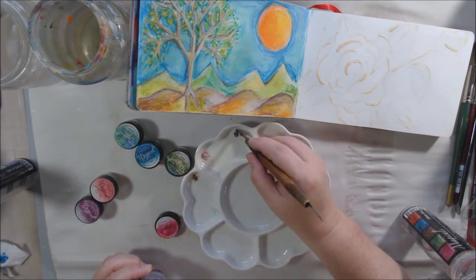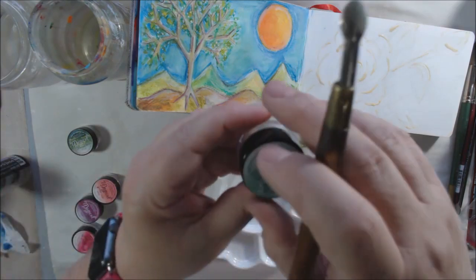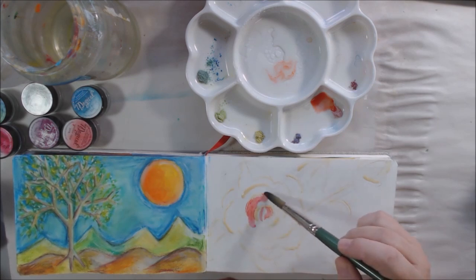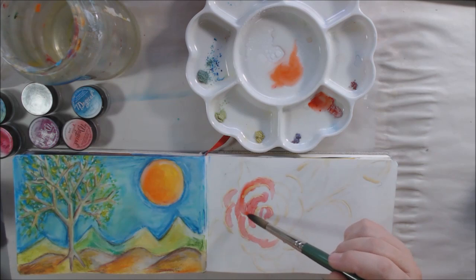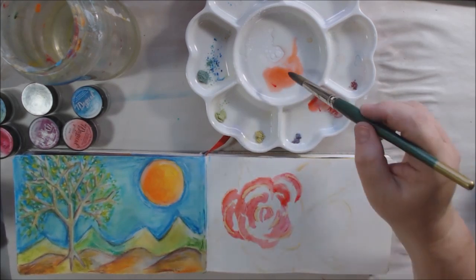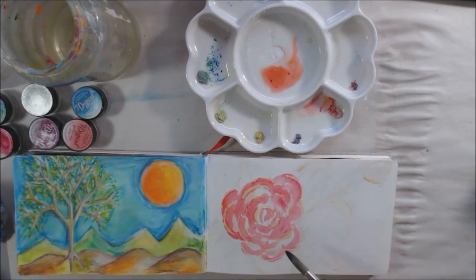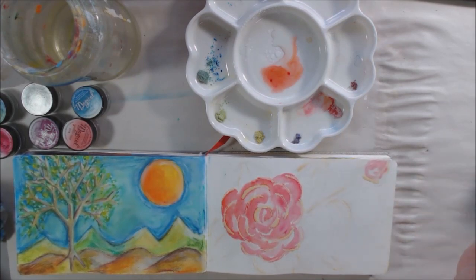I'm getting out this stuff made by Lindy's Stamp Gang. I've had it for probably six or seven years and have hardly ever used it. It's a powder - a powdered pigment with mica in it - and it's water-soluble, basically powdered watercolor, and shimmery as well. They also made sprays that were super popular - shimmery ink sprays that people loved. There are tons of videos using Lindy's Magical Sprays, but I haven't seen it featured a lot recently, though I'm sure people are still using them.